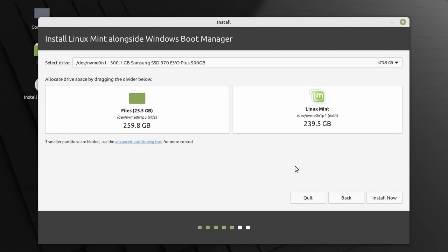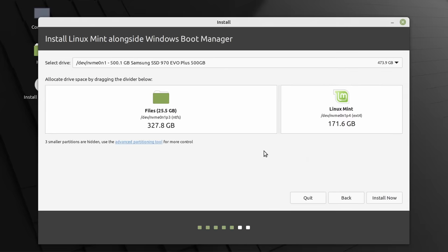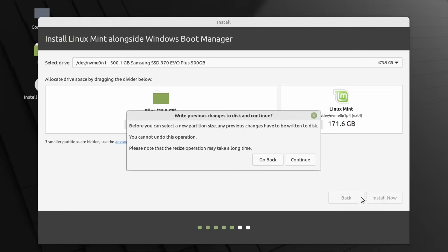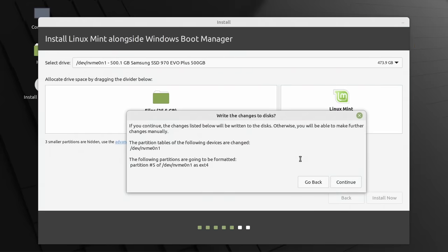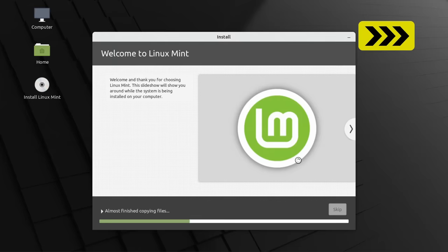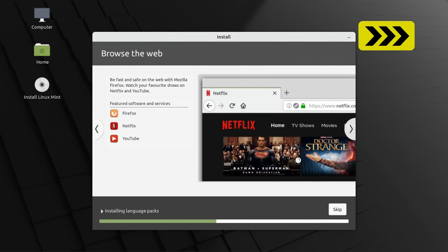Next we have a choice of how much space to allocate to Linux Mint compared to Windows. At the moment it's given a lot of space to Linux Mint, but we could drag the slider to give less space to Linux Mint. With things set up, we click install and confirm — it checks we really want to do this, and after confirming again we fast forward through the rest of the installer.